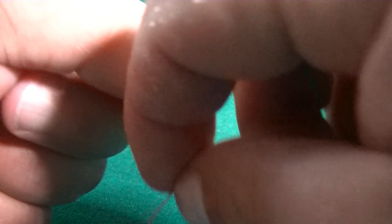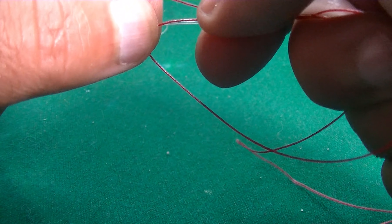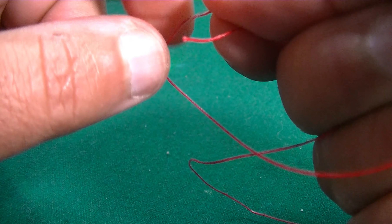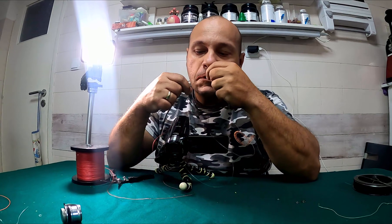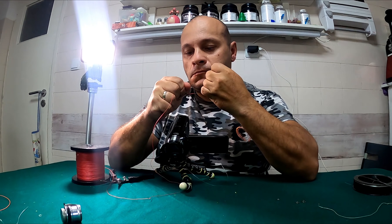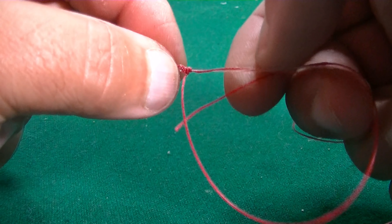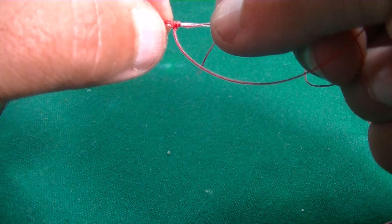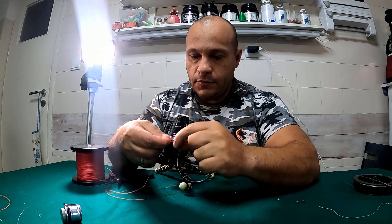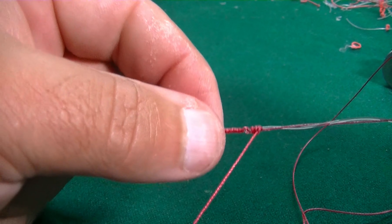And back again. One more time — one, two. We pull. One more time, final — one, two. We pull.